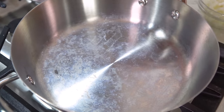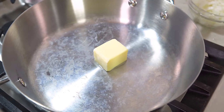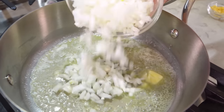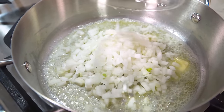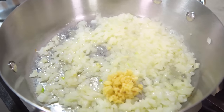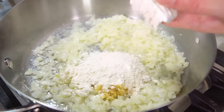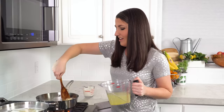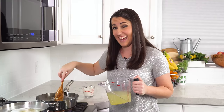Meanwhile we're going to put together a sauce. In another saucepan melt 3 tablespoons of butter over medium heat. Once the butter has melted we're going to add in half of a white diced onion. Let that saute for about 5 minutes. Once the onions are soft and translucent we'll add in 3 cloves of minced garlic, along with 3 tablespoons of all-purpose flour and stir this all together. The flour is going to be our thickening agent.